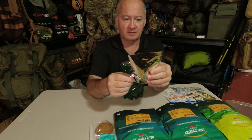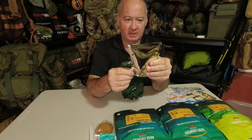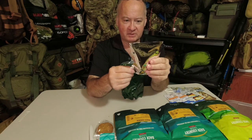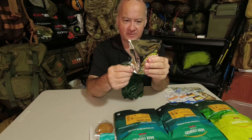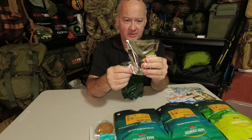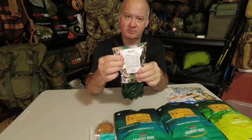There's a trail mix, 100 grams. It contains banana chips, raisins, sultanas, apricot, pumpkin seeds, coconut, chocolate, milk solids, soy, sulfites, coconut, preservatives, vegetable oils, sugar, banana, and coconut oil. That's your little trail mix.